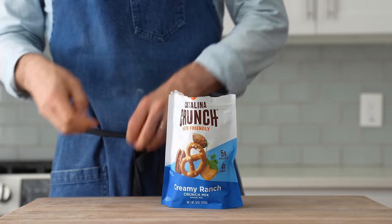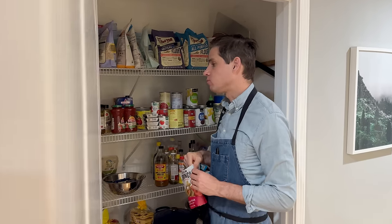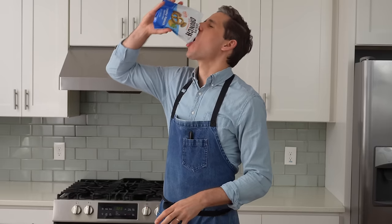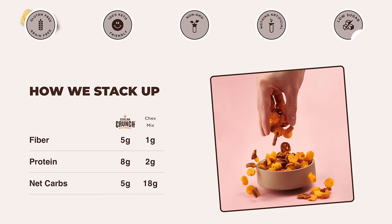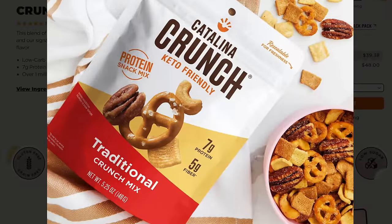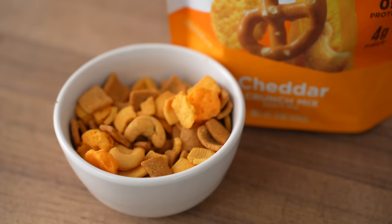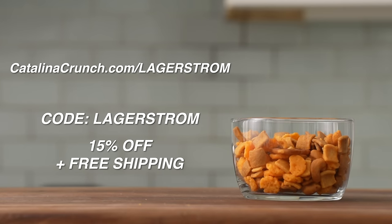Speaking of excessive souffleing, how about all this excessive snacking I've been doing on Catalina Crunch, the sponsor of this video? My snacking cannot be controlled. Catalina Crunch Mix is delicious, salty, and crunchy, and it's actually a healthier choice — low-carb, high-fiber, with 5-8 grams of protein per serving. It comes in four flavors: spicy kick, creamy ranch, cheddar, and my current favorite, traditional. Head to catalinacrunch.com/lagerstrom and use code lagerstrom at checkout for 15% off your first order plus free shipping, or pick it up at your local grocery store.